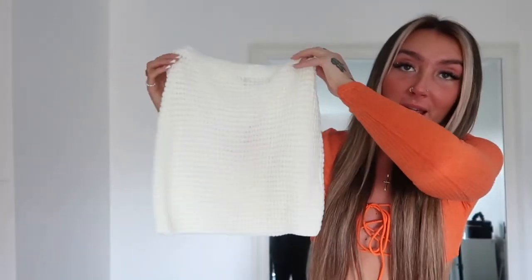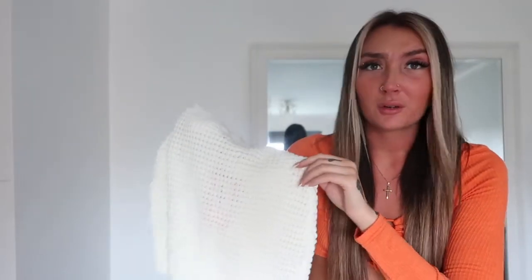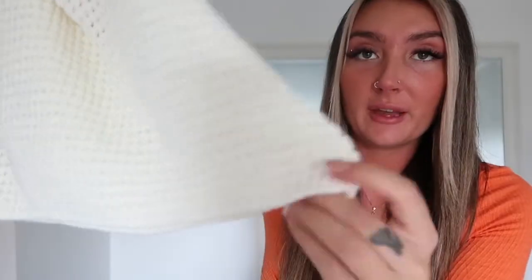I'm going to start off with the co-ords I picked up. This first one is like a crochet knit material in a cream colour — since it's not overly warm right now the material keeps it a little bit warmer. The bottom is a mini skirt; it looks really mini but it's not that short — you'll see it in the try-on clip. It's got an elasticated waist and crochet all the way down, and it's slightly fitted at the bottom too.